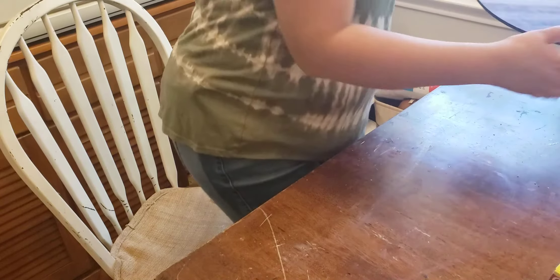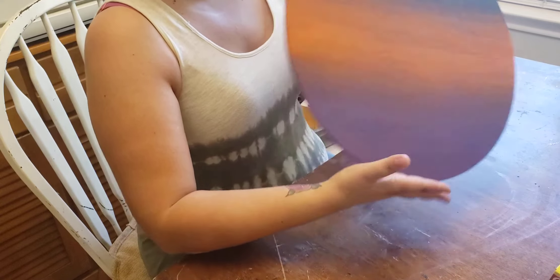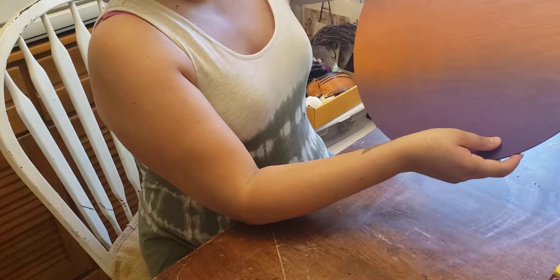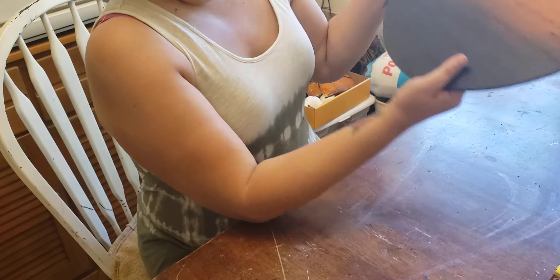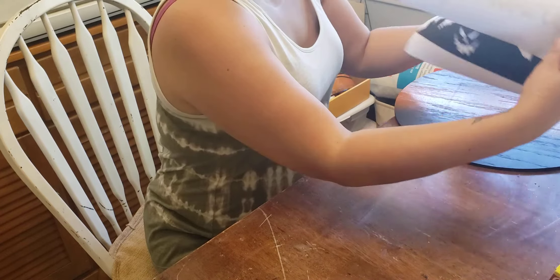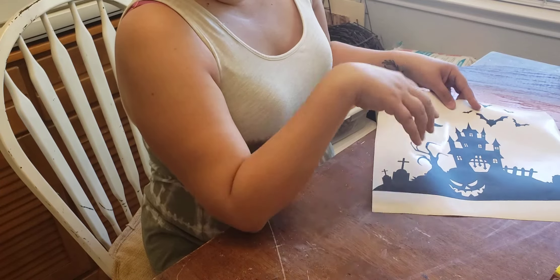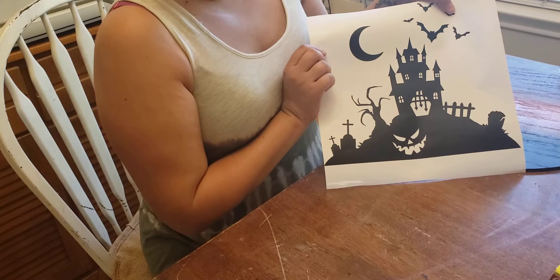Okay guys, so here is my board — black, orange, purple. This is how it came out; that was the other side. I'm particularly going to use this side because I ended up going with this image. I did purchase it off of Etsy — I'll link it down below. This is the haunted house.